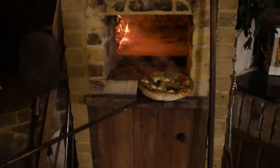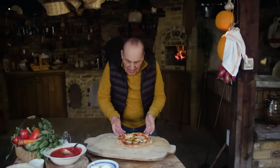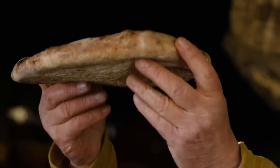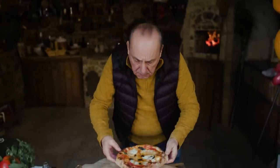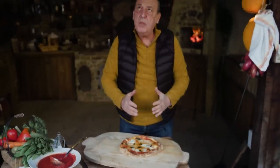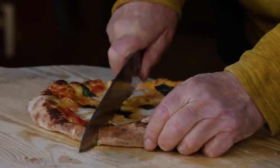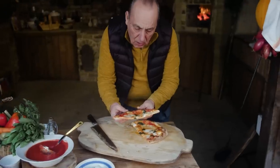Oh my, wow. Here it is. Look at that. Perfectly cooked. Look underneath there, oh my goodness me. Lovely and thick like the Neapolitan pizza with big lips. Oh my god. To be or not to be, to eat or not to eat — what shall I do? I eat it. Look at that. This is what I'm talking about, like a wallet.